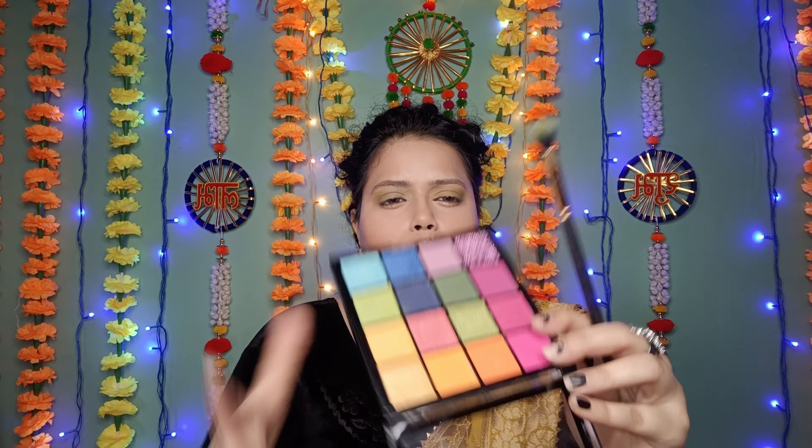First of all, we need a fluffy brush. I'll use this palette for the eyes. I'll add a little definition using a yellow shade — I'm using a small blending brush. We will pick the product, dust it, and apply it only in the crease area to add a little definition. Yellow is a light shade so it gives a nice soft effect. I'm done with both eyes.